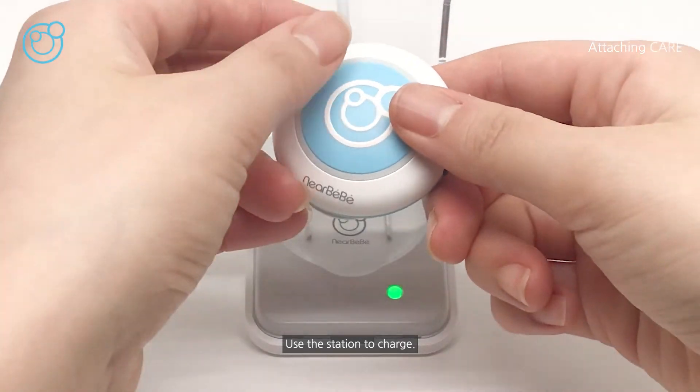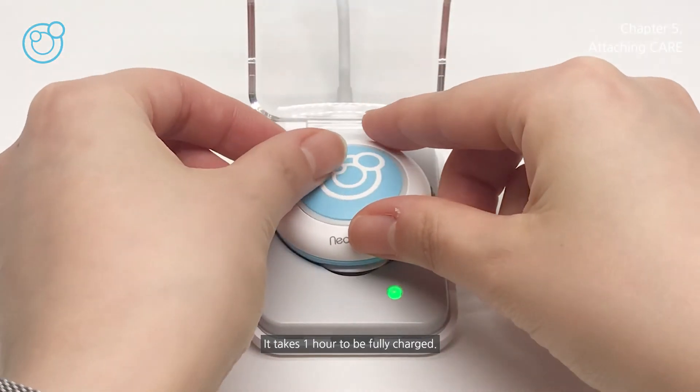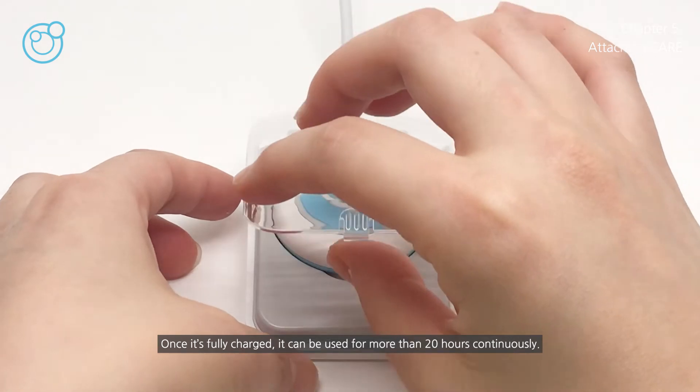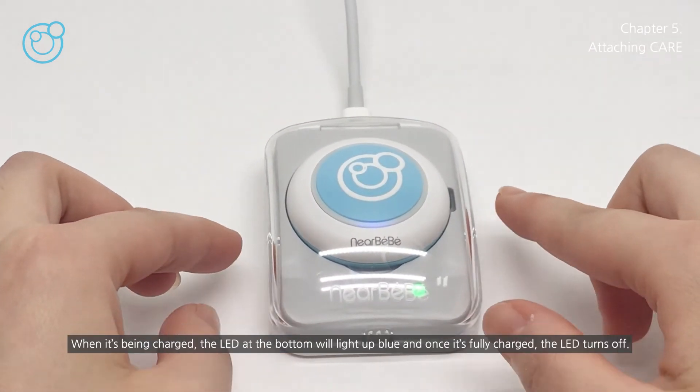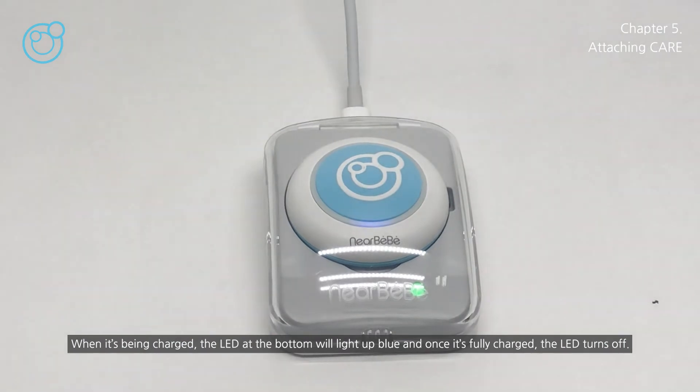Use the station to charge care. It takes one hour to be fully charged, and once fully charged, it can be used for more than 20 hours continuously. When it's being charged, the LED at the bottom will light up blue, and once it's fully charged, the LED turns off.